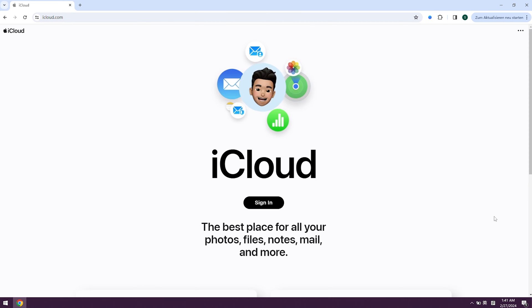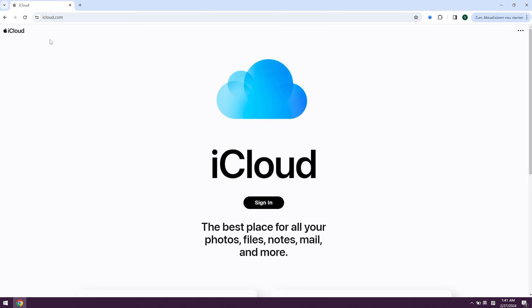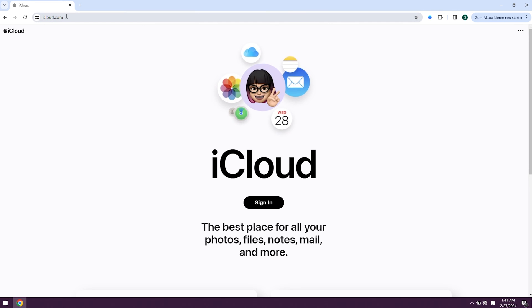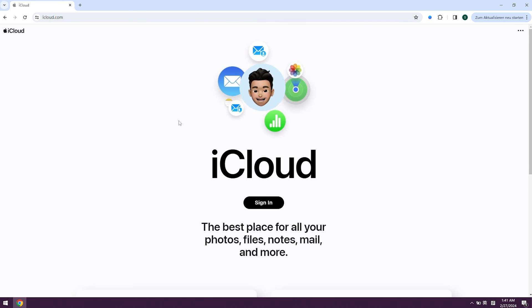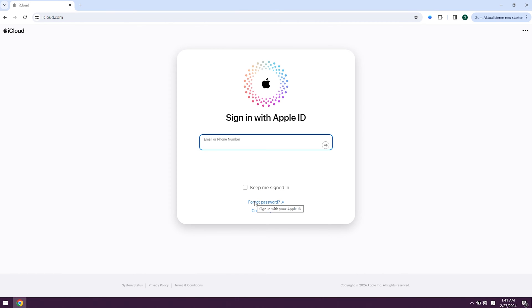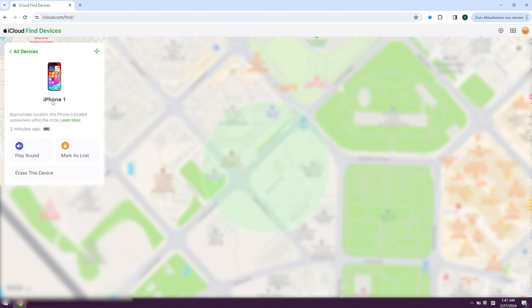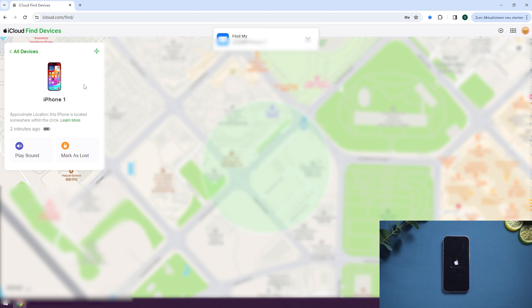Way two: fix iPhone passcode stopped working in iCloud to remove the iPhone passcode. Another way you could try is to remotely erase your iPhone with iCloud. Go to icloud.com on your computer and sign in with your Apple ID. At the top of the browser, select All Devices. You can see all the devices under the same Apple ID. Select the device you want to erase, then tap on Erase iPhone, which will erase your whole device including its passcode.